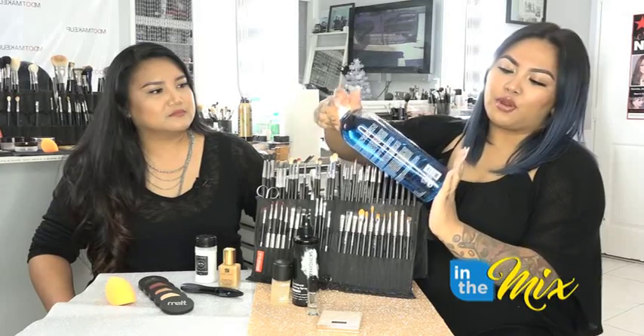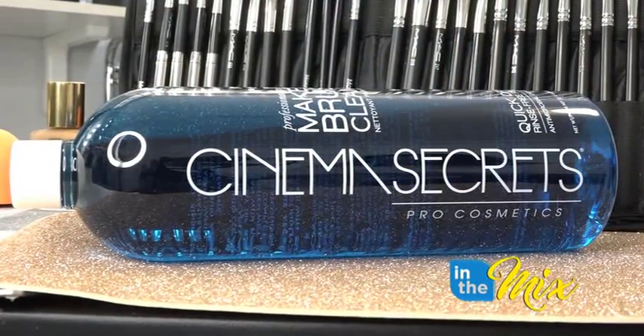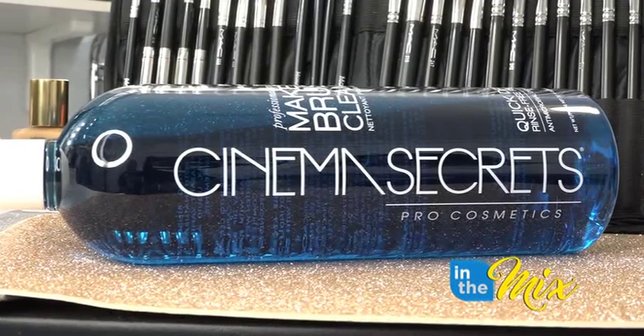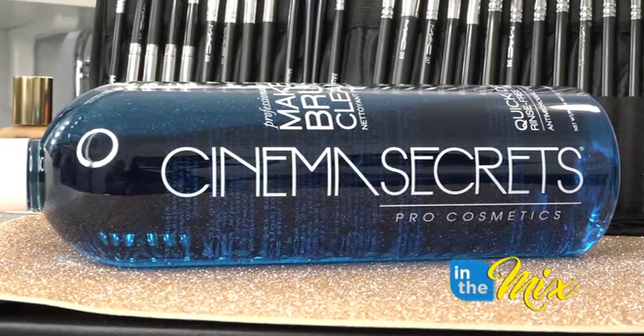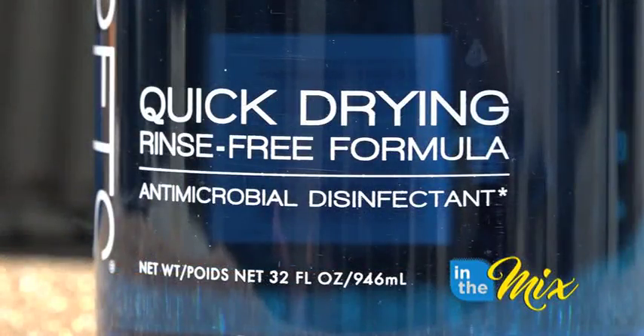We'll start things off with a brush cleaner — one of our favorites. It's called the Cinema Secrets Pro Cosmetics Quick Drying Brush Cleaner. It's super easy to use: all you have to do is dip your brush in, rub it on a towel, and it's quick-drying so you can instantly use it right away. It's perfect for like a wedding when you have like 12 girls.